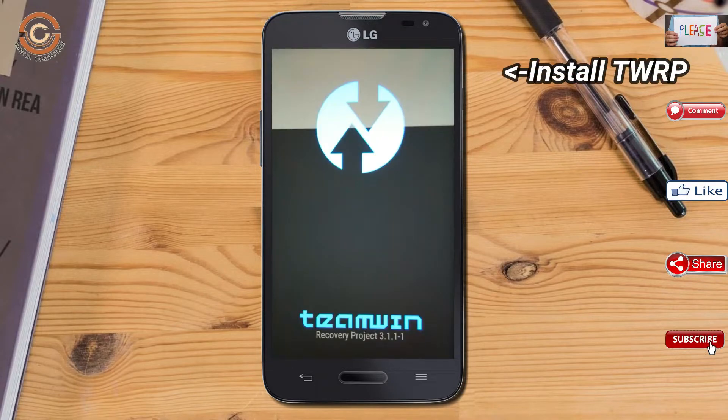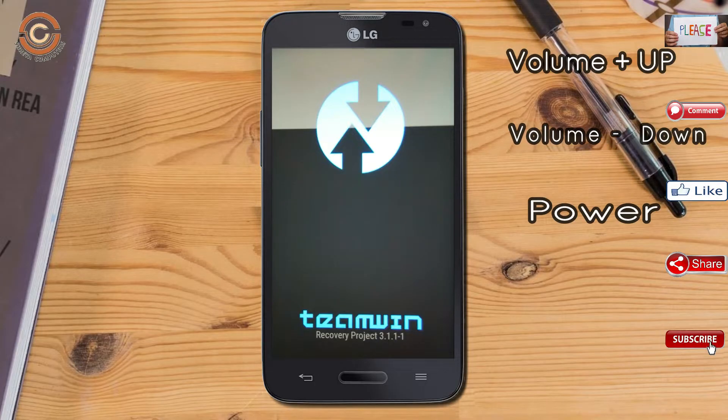Let us boot our device into TWRP recovery mode by pressing the volume up, volume down, and power button simultaneously.